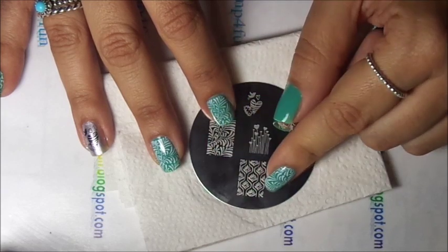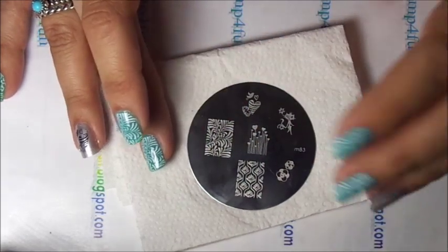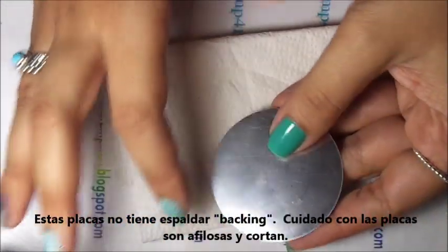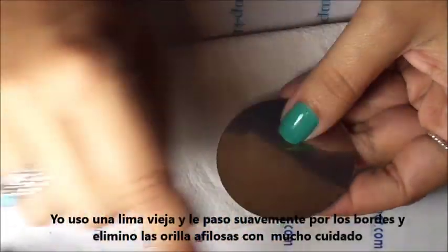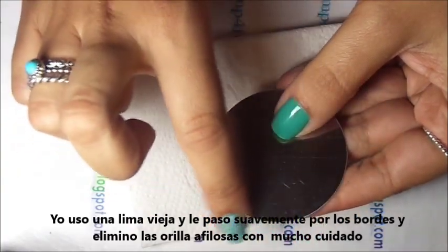I have ordered from them in the past and all the plates have worked well — I haven't had a problem. The only thing is they do not have backing, so you have to be very careful because the edges are sharp. I do sometimes just take an old nail file and run it around the sides to eliminate any edge that is sharp.